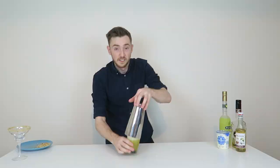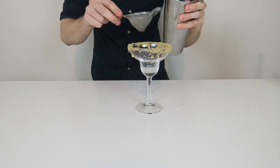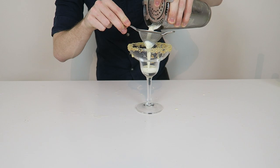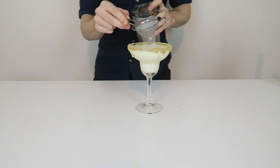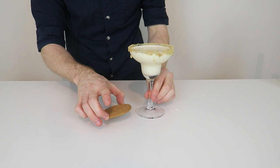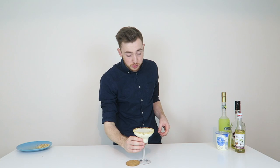Everything into our tin — screw it with a nice hard tap and then we're going to give that a nice long hard shake. Now we're going to double strain this into our glass. A digestive biscuit just on the side there as a garnish, and then we have our liquid lemon cheesecake.